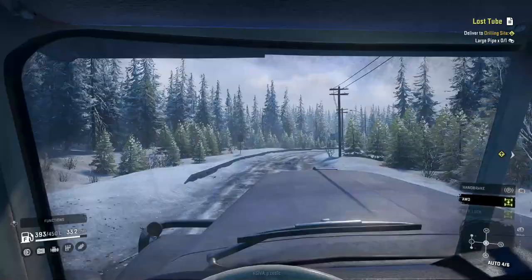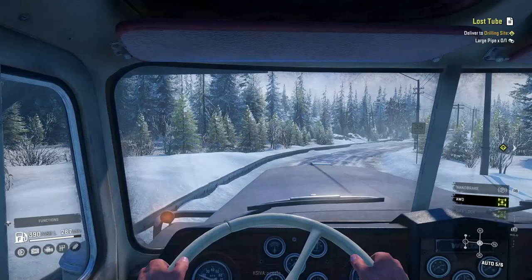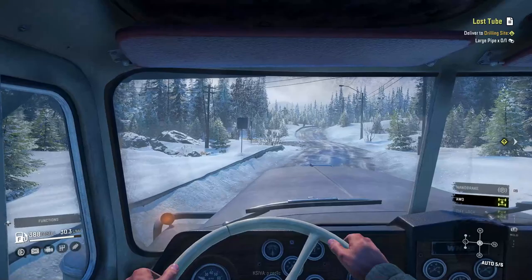All right, we're not too far from the mud pit now. In terms of on the road, it's actually hauling this no problem - we're in fifth gear and we're kind of edging up to sixth gear. If it wasn't for the fact that we have this turn here, we probably would have hit sixth gear no problem.